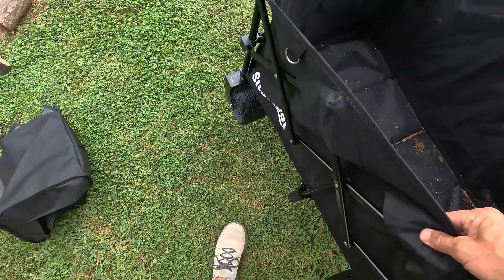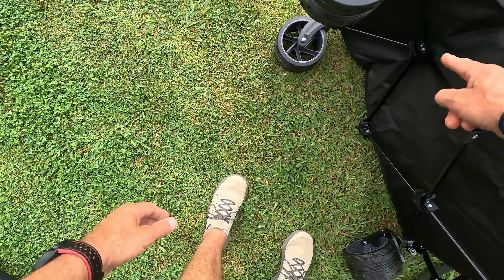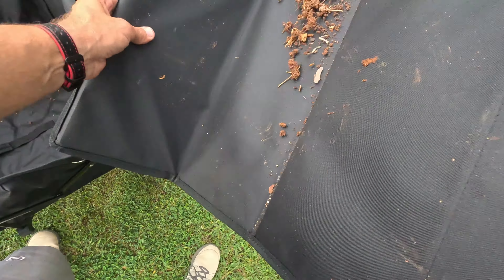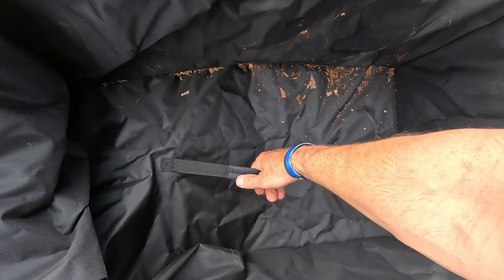This thing feels extremely high quality. It's got the label on the side right here. You can see how it collapses up right here — let me go ahead and close it up for y'all. To close it, take that out, shake that out.